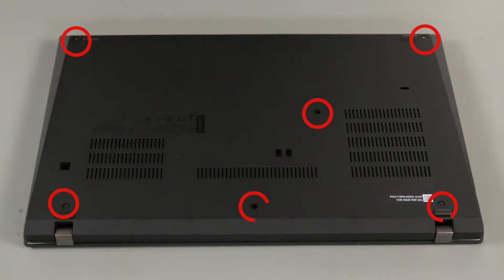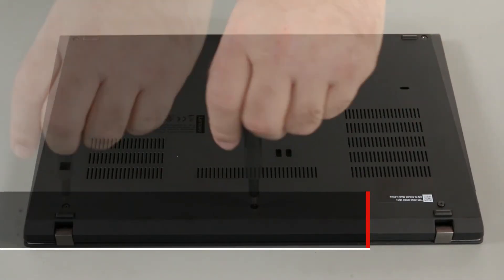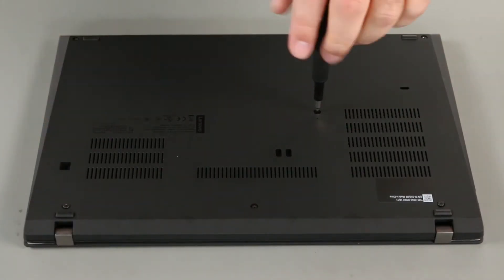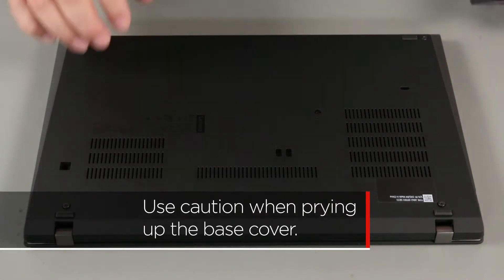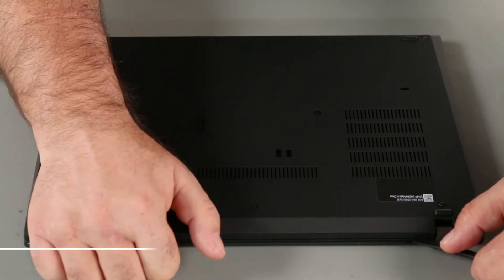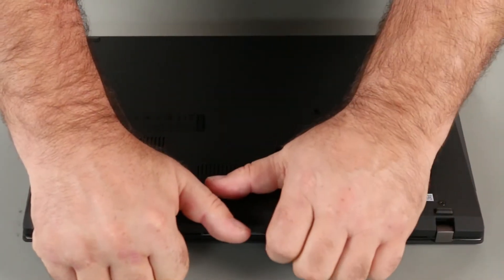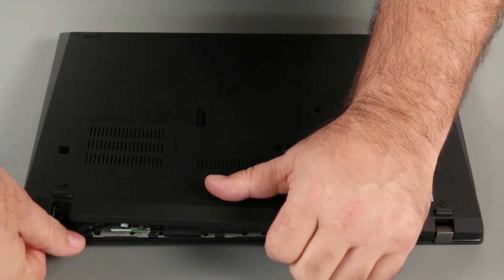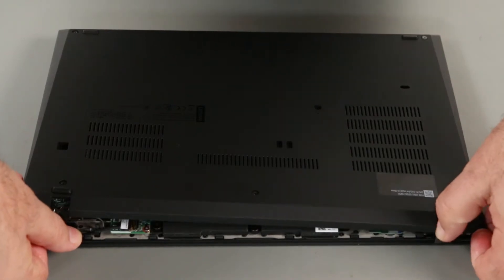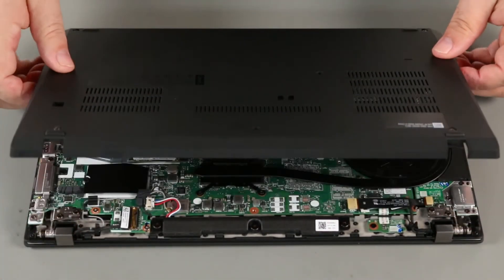Loosen the six captive screws on the bottom of the system. Use the pry tool to carefully pry up along the back edge to unlock the clips. Continue to unlock the clips along the sides and front of the computer. Follow this process slowly to avoid damaging your computer. Remove the base cover assembly from the system.